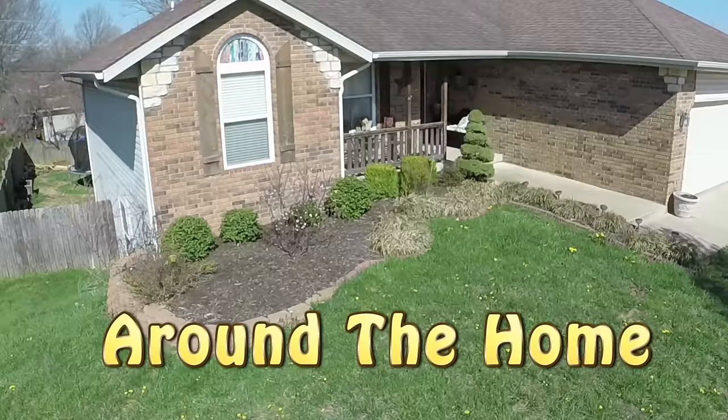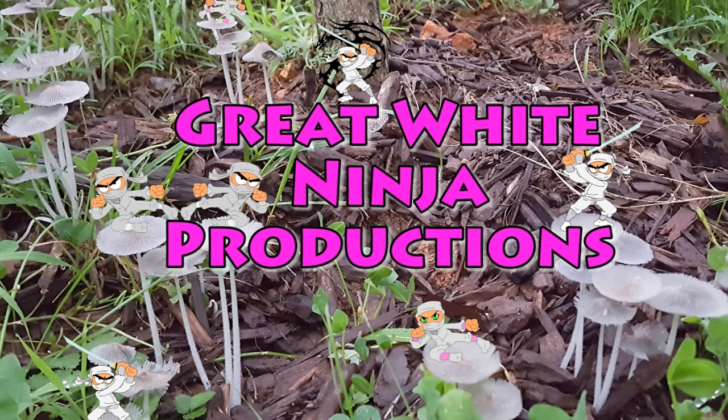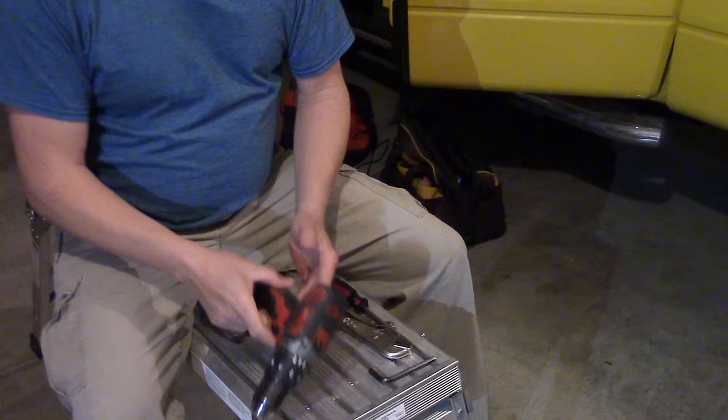Nathan Cox here, guys. Thanks for joining me. Today we're going to take the chuck off this cordless drill. I've got this Milwaukee M18 drill here, and we're going to take the chuck off today.